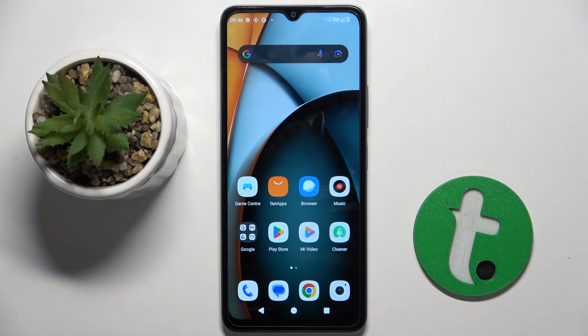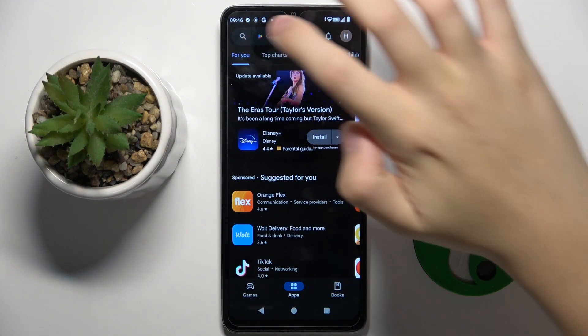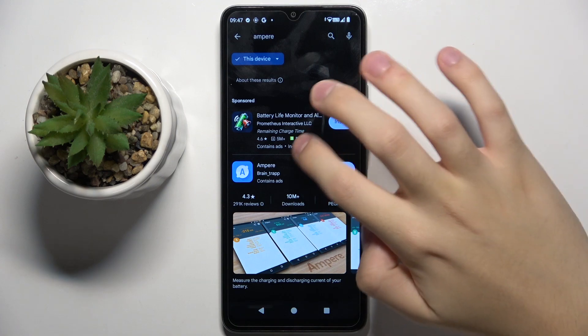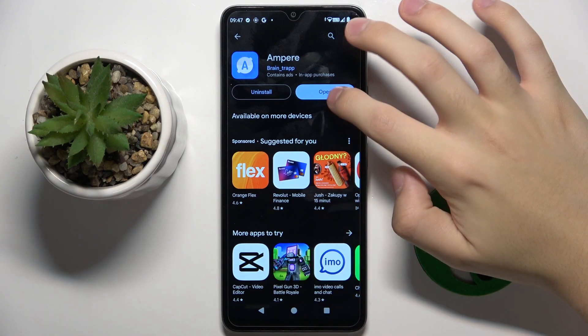So firstly to do this we have to open our Play Store and search Ampere app. Now we have to install the app and now we can open the app.